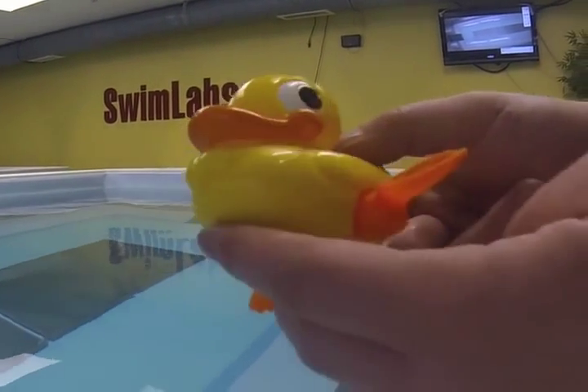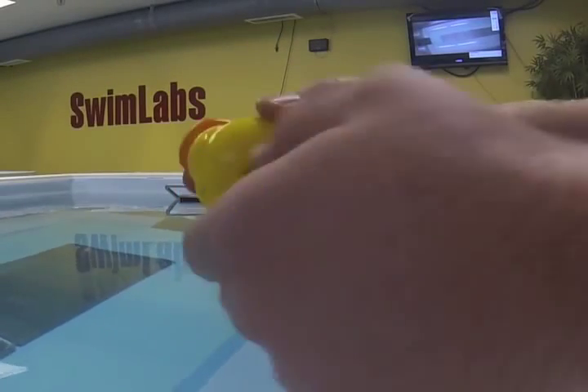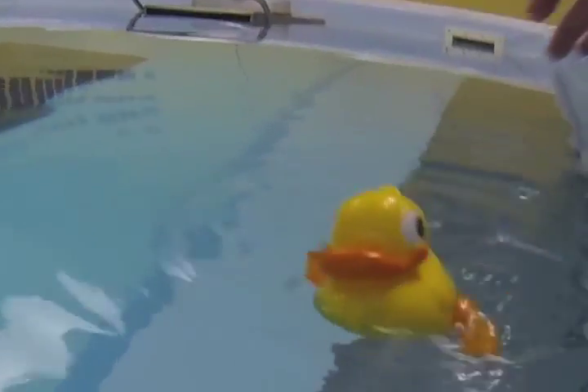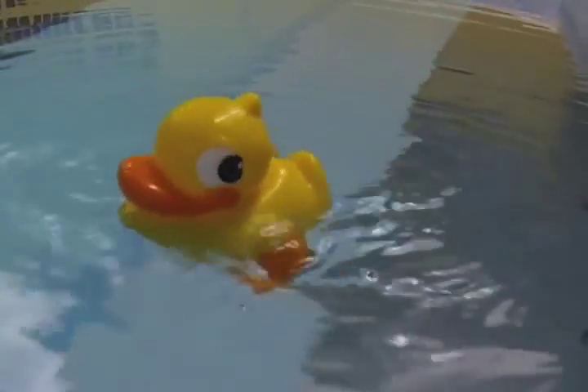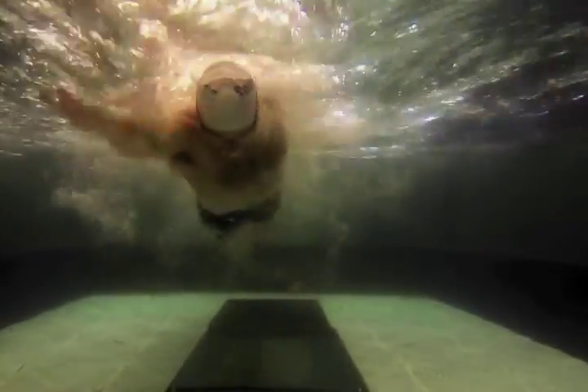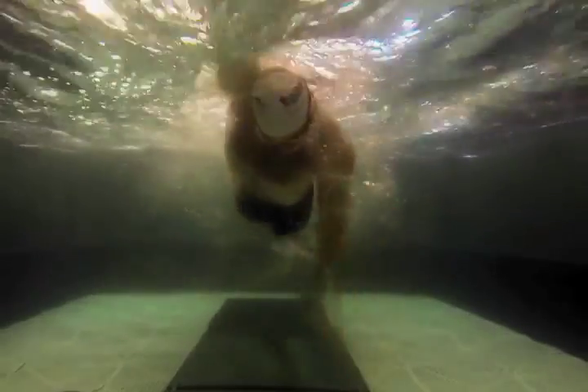My daughter's favorite bath time toy is a wind-up duck — you know the kind. Wind the spring, put it in the water, and its flippers quickly spin around as it loses energy. This flipper action is supposed to make the duck move forward, but it never does. This illustrates a simple truth about moving through the water: moving fast doesn't necessarily translate to traveling fast.